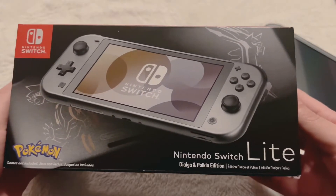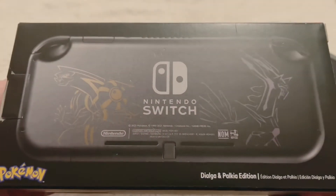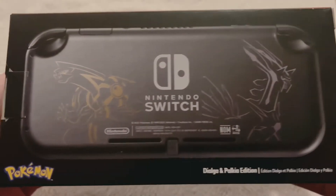Let's take a look at the box — you can see it has the Pokemon logo on the front, and on the back you're gonna see the Switch itself. Here you can see the Pokemon etched onto the Switch, super clean.